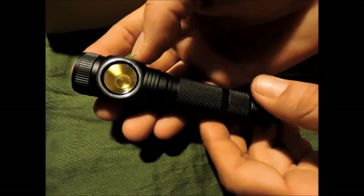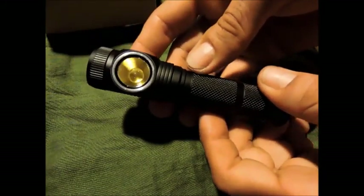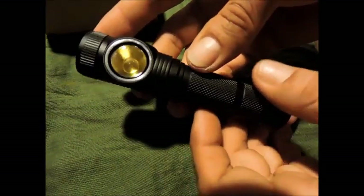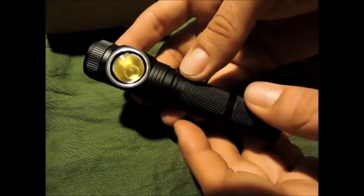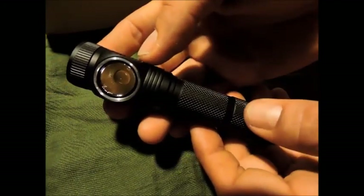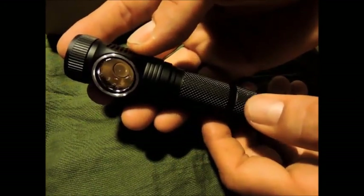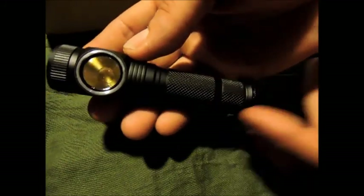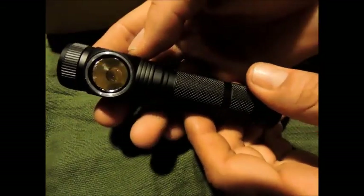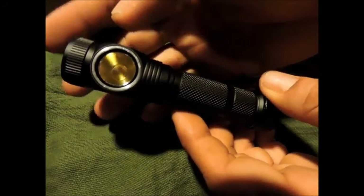J'ai une portée de plus de 20 mètres avec ce mode. Quand je parle de portée, c'est pouvoir voir une silhouette humaine à telle distance — 20-25 mètres avec le mode 50 lumens c'est tout à fait possible, même en cours il n'y a pas de problème, et là on a 36 heures d'autonomie. Un deuxième niveau de 80 lumens pour 20 heures, un mode de 160 lumens pour 8 heures, et un mode 4 de 700 lumens pour une heure et demie — ce sont ces 4 modes.